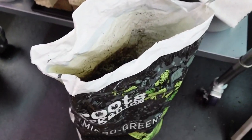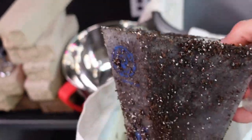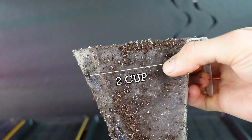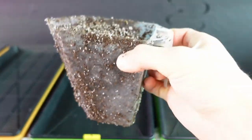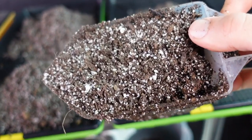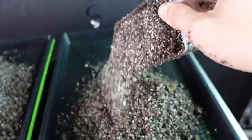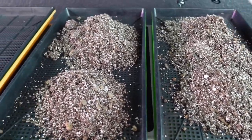Green trays are going to be the Roots Organics. We need six cups into each of these trays. Right here is about the two-cup mark, so we're putting six cups of this medium into each one. You can see how much perlite is in this Roots Organic - all that little white stuff on the surface helps with aeration and water retention. Perlite does hold a surprising amount of water.